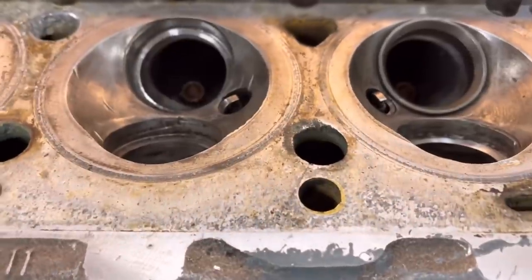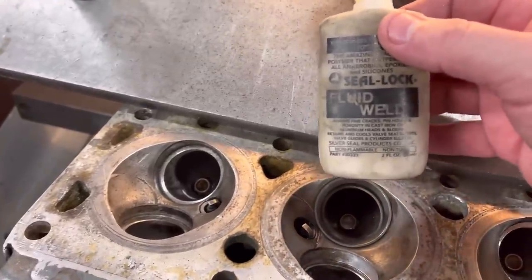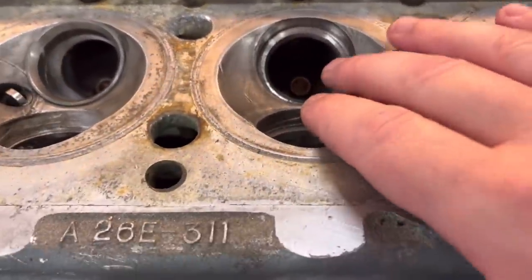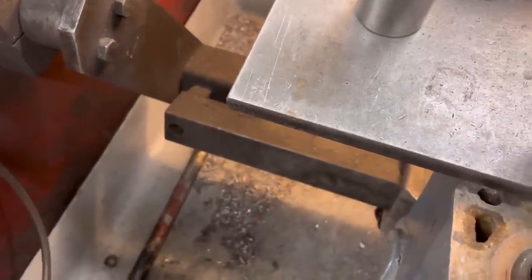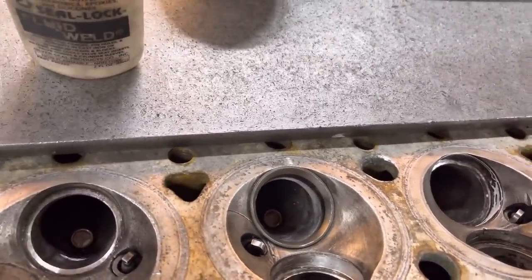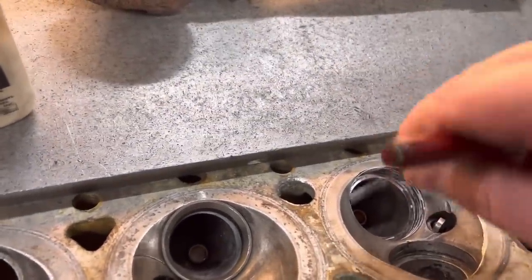I've got one valve seat insert in on the inlet side — actually two in — we've left this one to show you how we do it. First of all we take this product here which is a Seal-Lock Fluid Weld, and as you can see it says 'retains and cools valve seat inserts.' We normally run a five or six thou interference on these valve seat inserts. We take this product and just smear it on the inside of the hole before the seat insert goes in — it's a retaining compound.